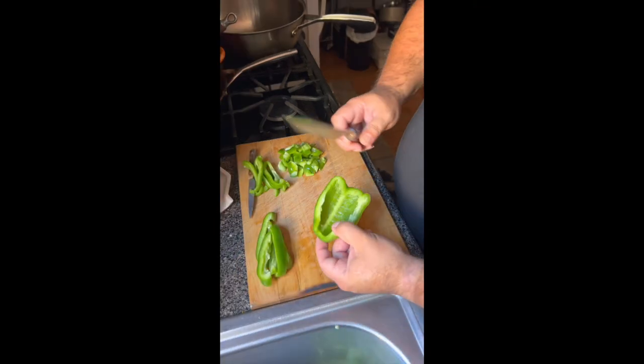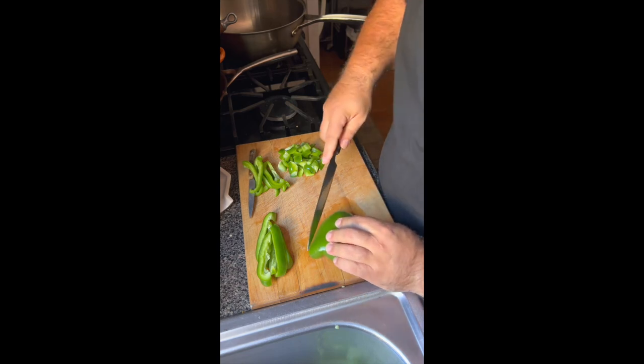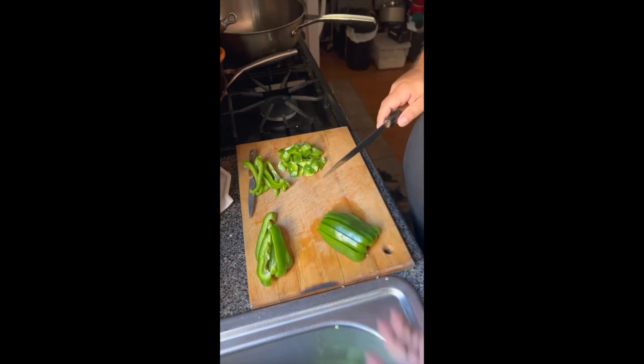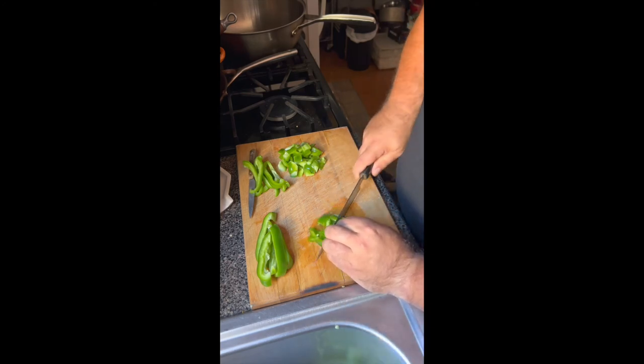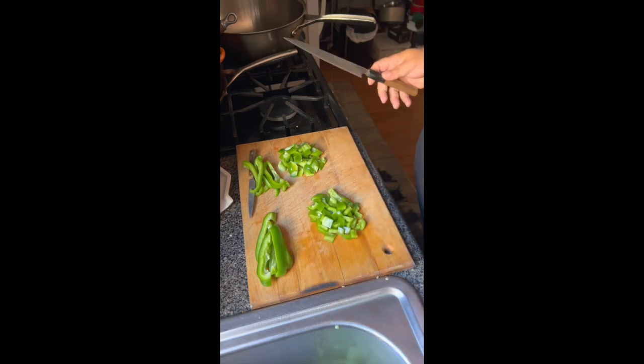Once you have your pepper cut up into fours, just like this, you're going to slice it up — our beautiful thick julienne, I should say — and then dice it up straight across. Just like that. Boom. Perfect.